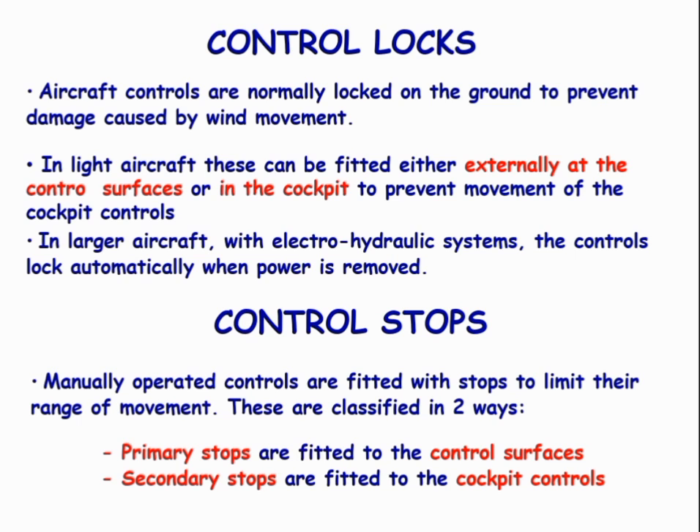There are two control stops which are classified as primary stops and secondary stops. Primary stops are fitted into the control surfaces, and secondary stops are fitted to the cockpit controls.